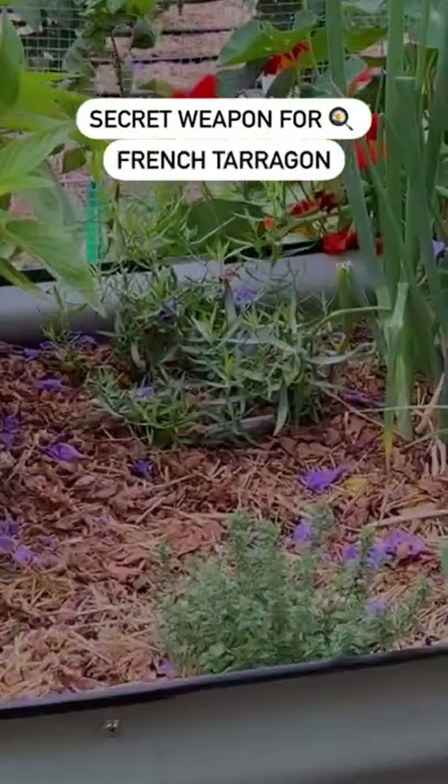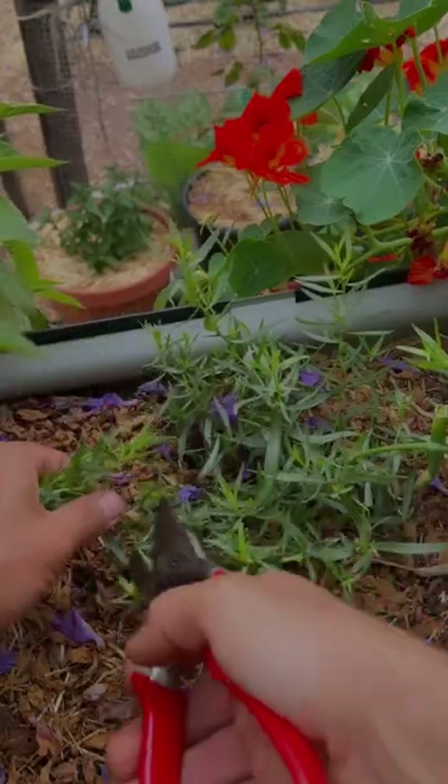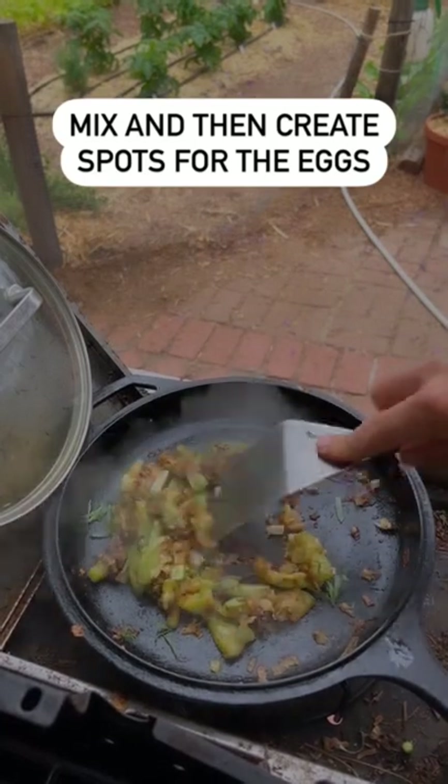And now for the secret ingredient. This is French tarragon and it's absolutely wonderful with squash and eggs. We're gonna add some tarragon in and then spread this out.